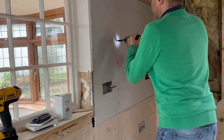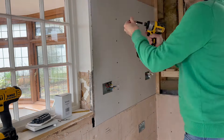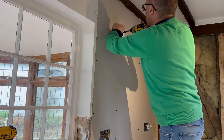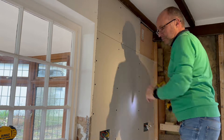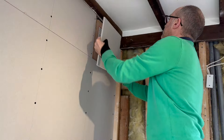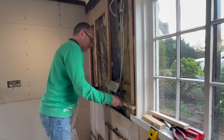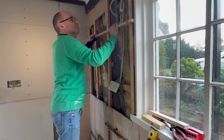I may have overdone it on the plasterboard screws - I applied them about every 6 inches. But I've never done this before and surely you can't have too many. I also wanted to make sure that the battens were completely flat because these battens have been applied to the original beams, and there's no point plasterboarding over a wobbly wall.